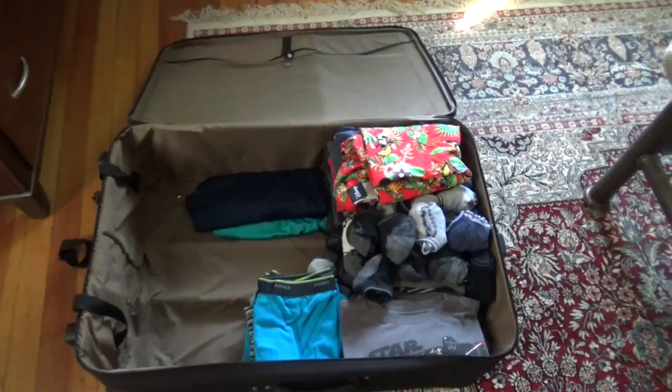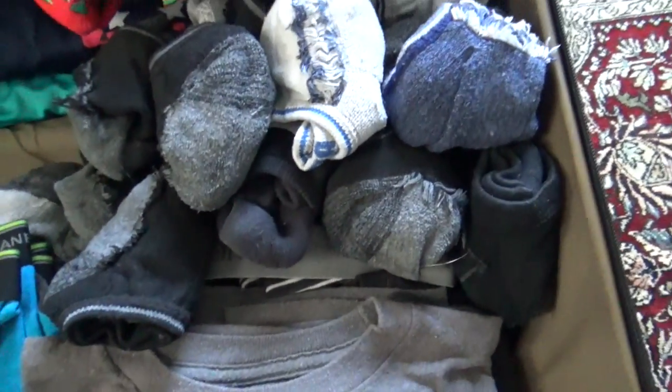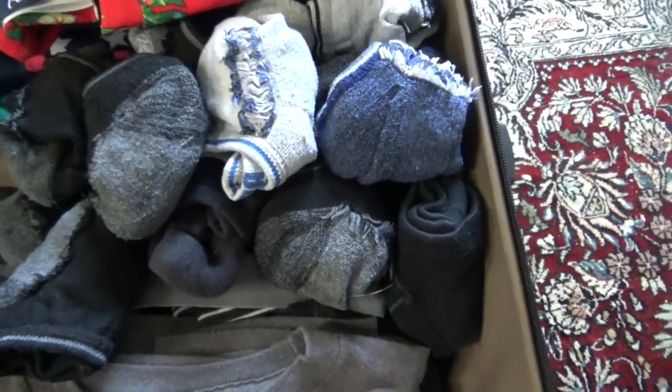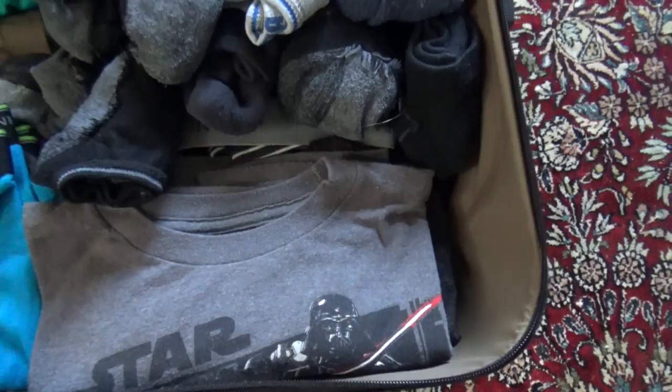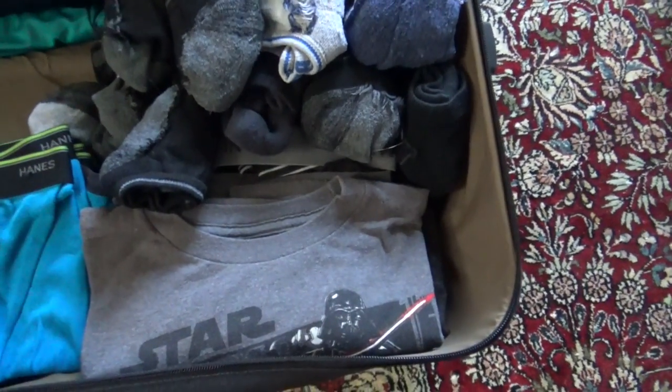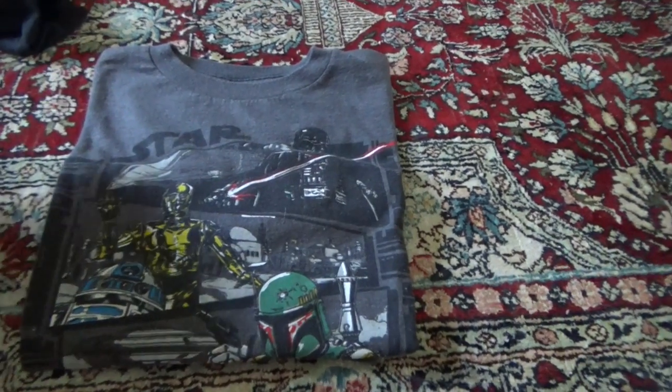I would film this video when I'm done fully packing, but we have to leave really early tomorrow morning and I don't have time to edit it, so I decided to do it right now. So here's what I have packed so far. I have lots of socks because we're going for 10 whole days, and I have a different Disney t-shirt for each day we go. That's something really cool you could do if you're ever going to Disney. Let me show you some of my t-shirts.